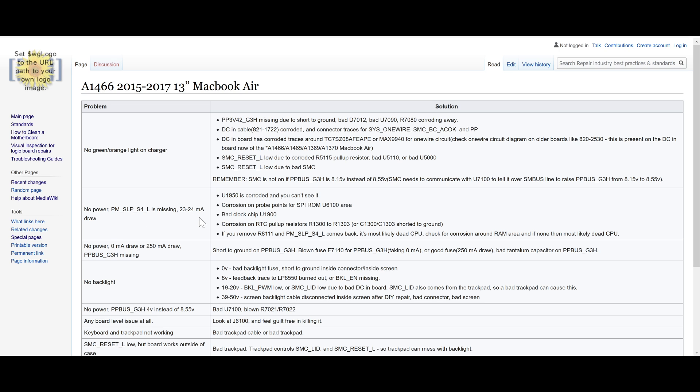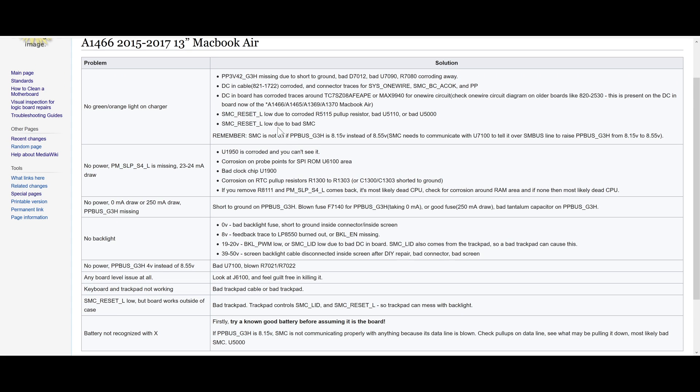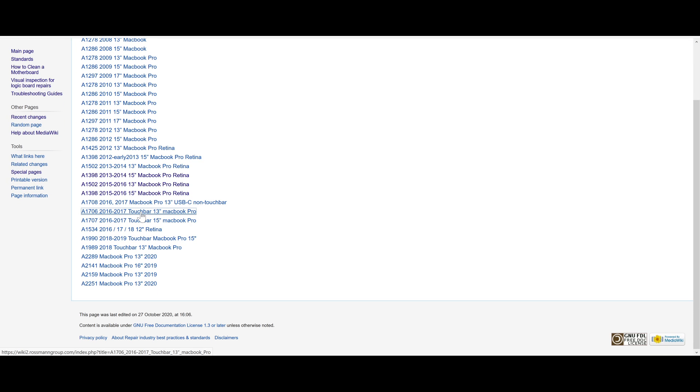For instance: no PM Sleep S4L is missing at 2324 milliamps — U1950 is corroded by the PP3V42 via, corrosion on probe points for SPI-ROM U6100 area, bad clock chip, corrosion on the pull-up resistors. If you remove R8111 and PM Sleep S4L comes back, it's most likely a dead CPU. For no backlight, it tells you if it's this voltage this is what it is. If you have no power, PPBus G3 Hot is 4 volts instead of 8.5. I try to go through as many issues as I can. No green light on charger — I'll give you all the different issues it could be. And for the MacBook Pro as well, I do that same thing — for instance an A1706 touch bar, I go over all the different issues that occur and what could possibly be causing them.